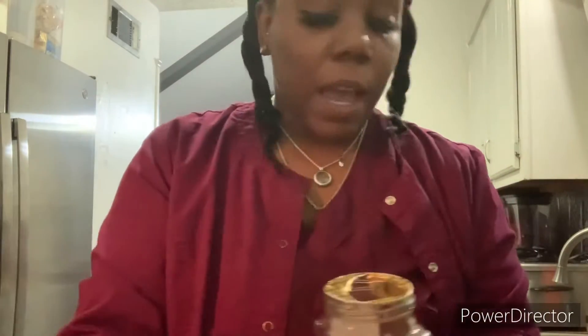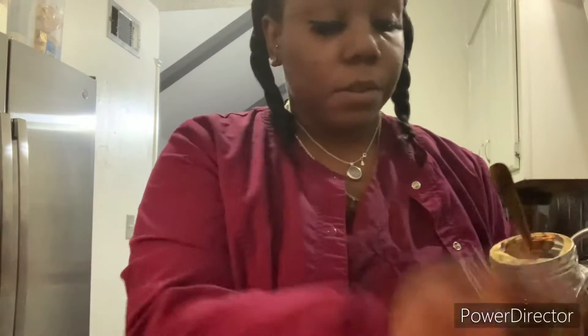Hey you guys, so I decided to continue the coffee and lemon drink. I have my glass, my lemon, and my coffee. I decided to continue it for three days just to see how many inches I can lose within three days. So I'm going to get my tablespoon.